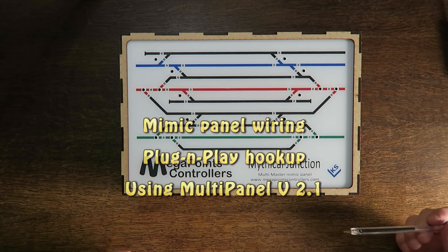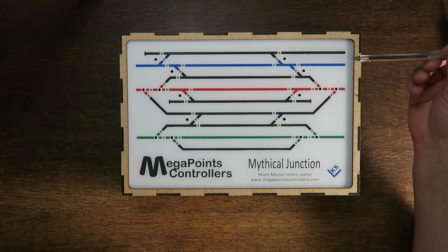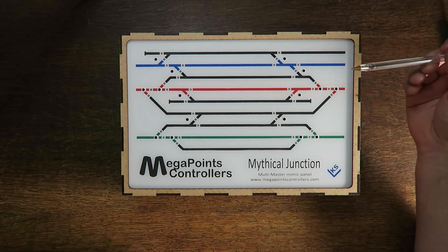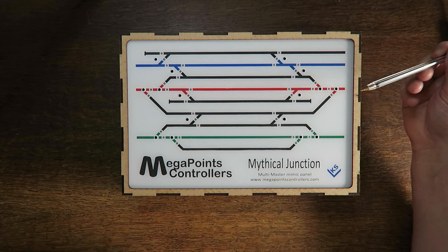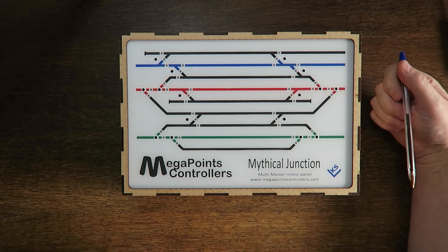In this video I'm going to demonstrate how to wire up the plug-and-play mimic panel from Megapoint's controllers. I'll take this panel apart, insert a multi-panel processor, and then proceed to connect all of the lights and buttons. At the end of the video I should be left with a fully working mimic panel ready to go on the layout.